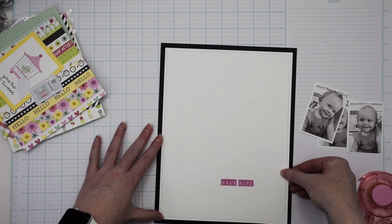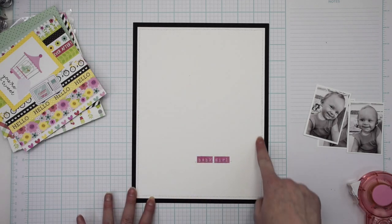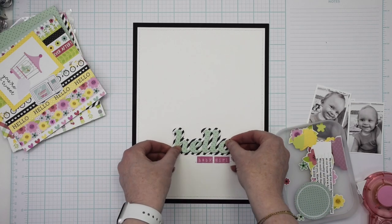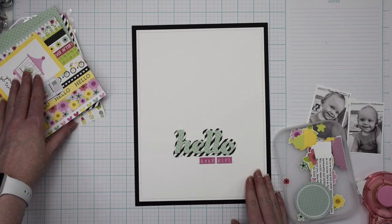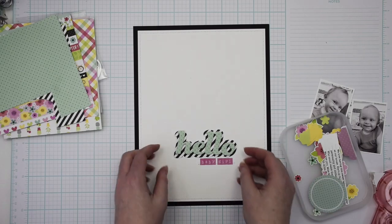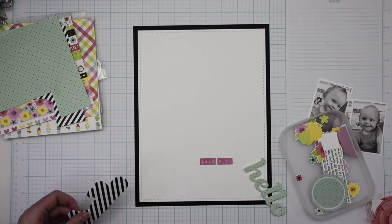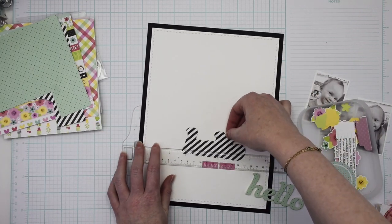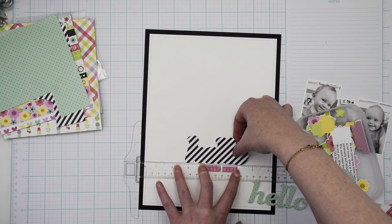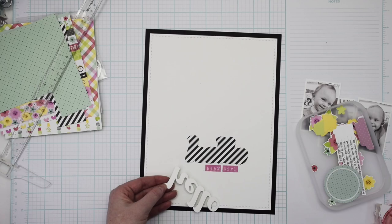I am creating an eight and a half by eleven layout today — I wanted to do something different and shake things up with a few different sizes. My background is a piece of black cardstock with a piece of white cardstock layered on top, stitched around the edge, and then I also put in tiny letter stickers. Those did not come in the kit — that's something I used from my stash to complete the title, because I wanted the title to be 'Hello Baby Girl,' and then I cut out the title.